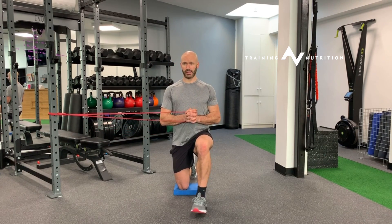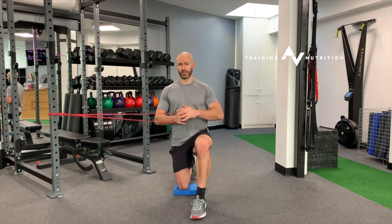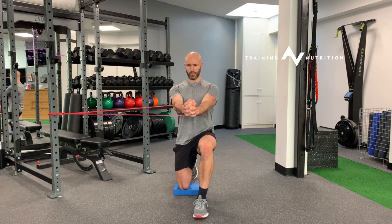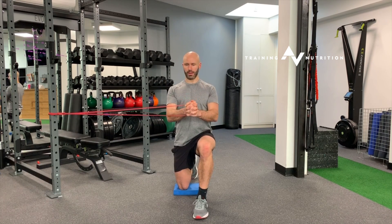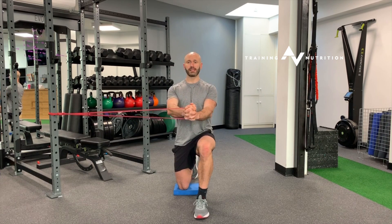Bring the bar into the center of the ribcage, keep the glute on the leg closest to the band. Inhale, exhale and press, and you're resisting the desire to be rotated towards the band.